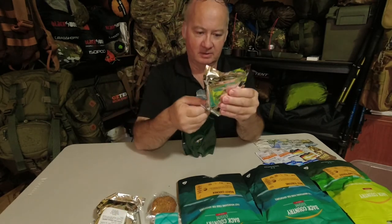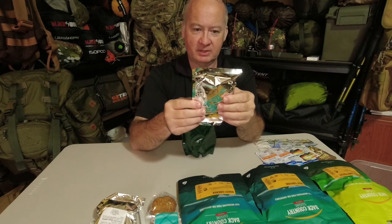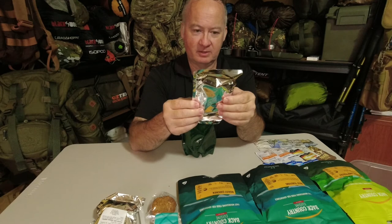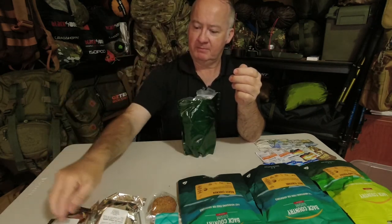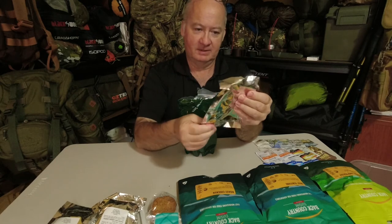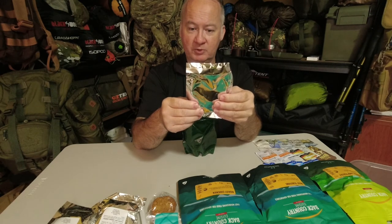Next is jelly beans, 100 grams. Ingredients include sugar, glucose syrup, thickener 1401, food acid which is citric acid, flavors, and colors 102, 110, 122, 133, 171, glazing agents 903 and 904. My grandchildren are going to be happy because I don't eat them. Last, there's candy covered chocolate, 55 grams, containing sugar, vegetable oil, milk solids, cocoa powder, corn starch, emulsifier 322, 476, 492, and colors 171, 122, 133, 110, 104, 124. Contains milk and soybeans.